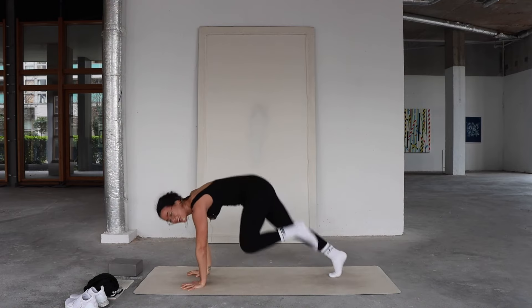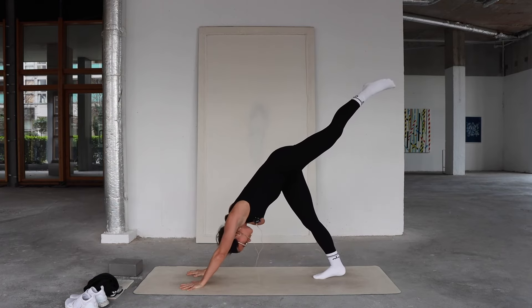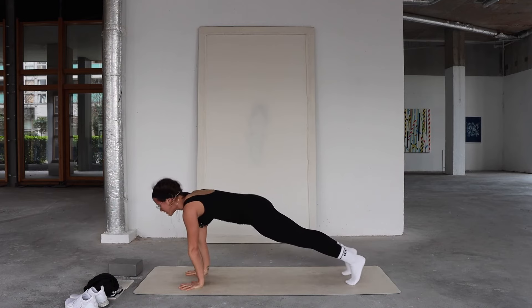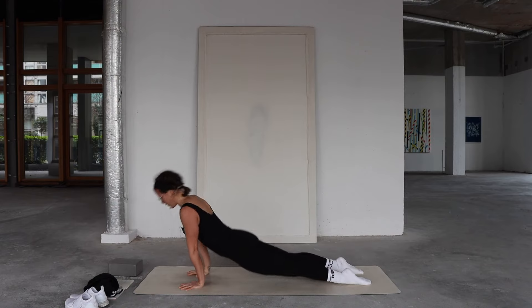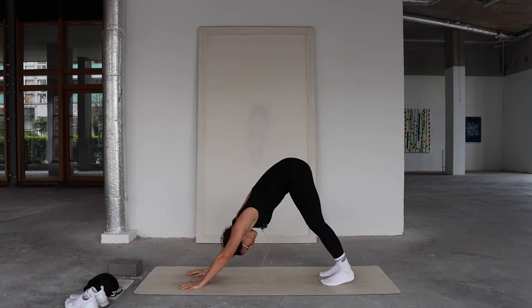Right hand finds the mat, three-legged dog, tiger curl, then reach the left leg up. You can come through handstand or any variation of your vinyasa. Inhale, lower, up dog, downward facing dog. Tuck toes, lift hips. Well done. Full deep inhales, full deep exhales.